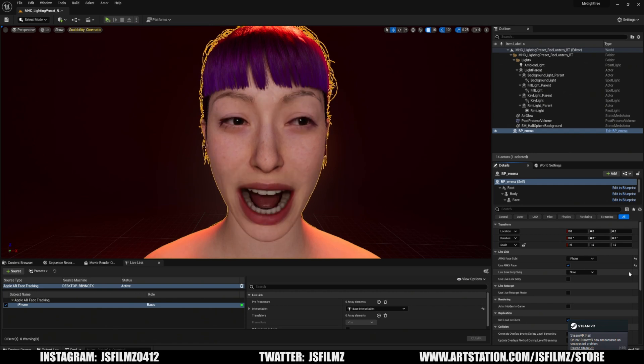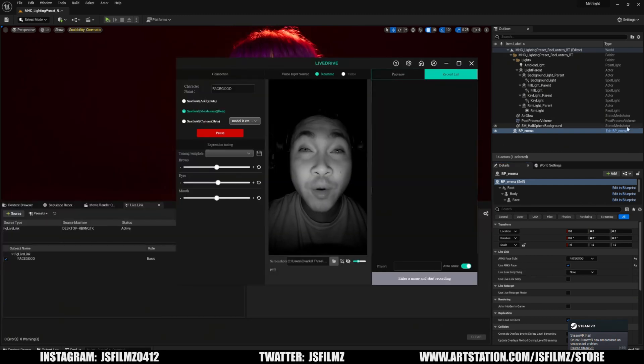That is the iPhone Live Link Face demo. I'm going to stop this recording — and I wasn't reading any scripts or anything like that — and then I'm going to grab my D2 helmet. Here we are in the Seattle AI MetaHuman Live Drive software. I actually made a tutorial on how to set this all up, so if you haven't seen it, go ahead and check it out.